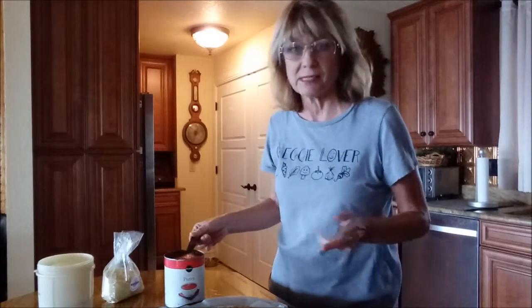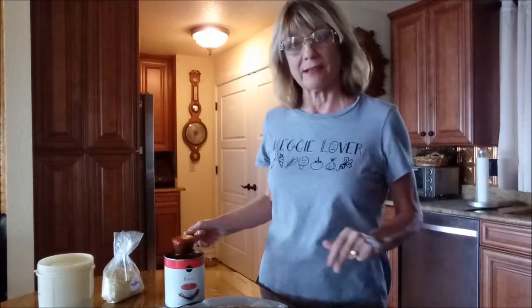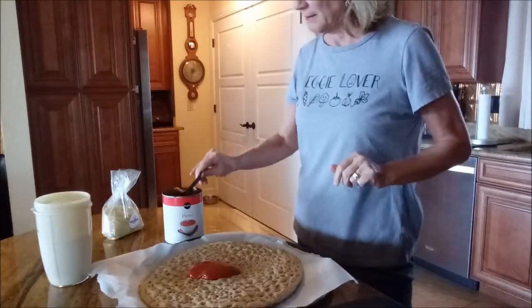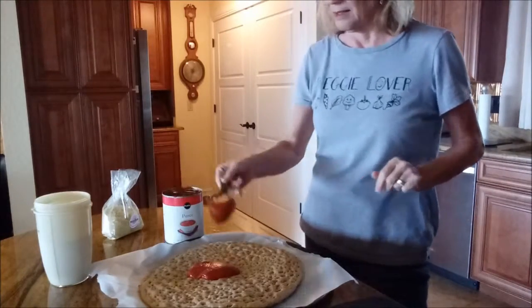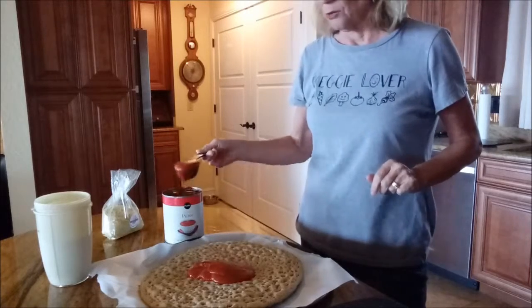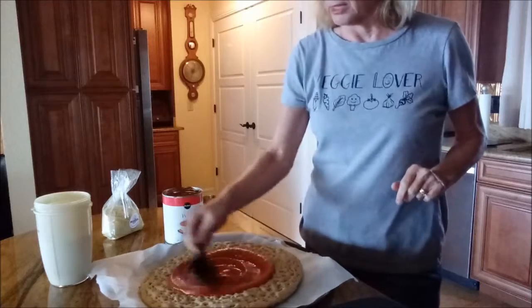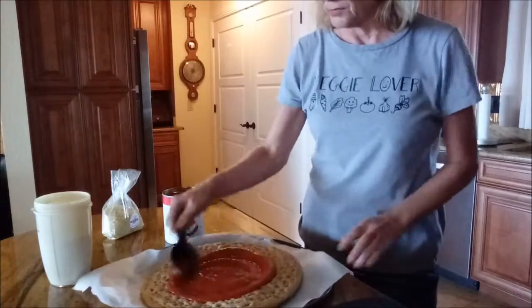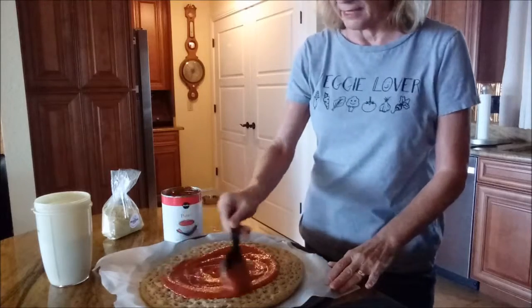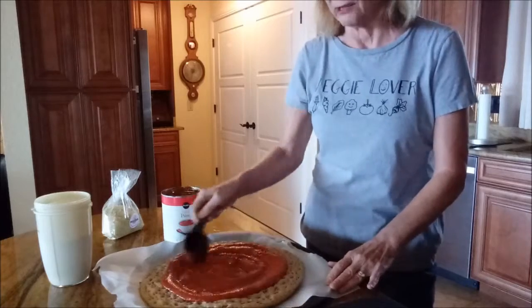I'm taking some tomato puree — tomato sauce will work just as well. In the meantime, I'm preheating my oven to 375°F. I'm using about a quarter-cup scoop, so roughly three quarters of a cup to start, and really working it all the way around. I'll add a little more because I like sauce all the way out to the edges.